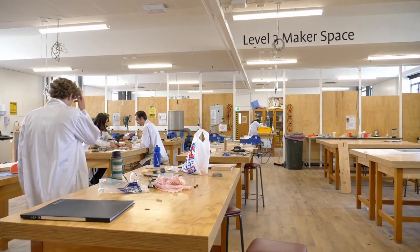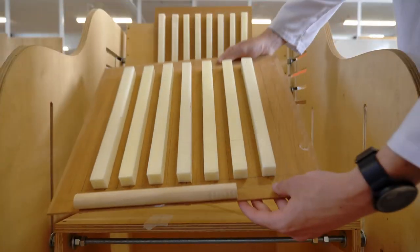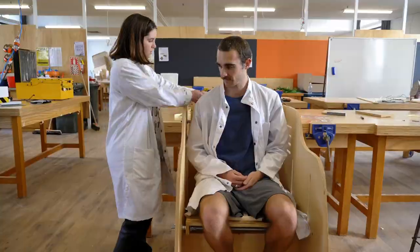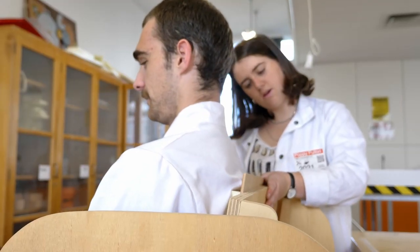Prototyping is the third step in the design process and essentially it's all about bringing your concept to life by creating a physical model. This means you can test your design and see how feasible it is — what works, what doesn't, and what you can work on in the future to take your design forward.